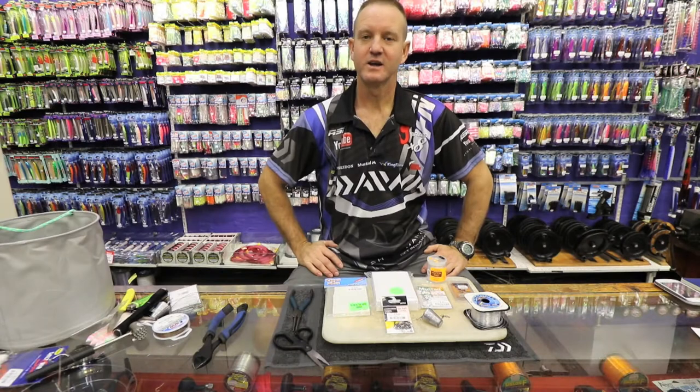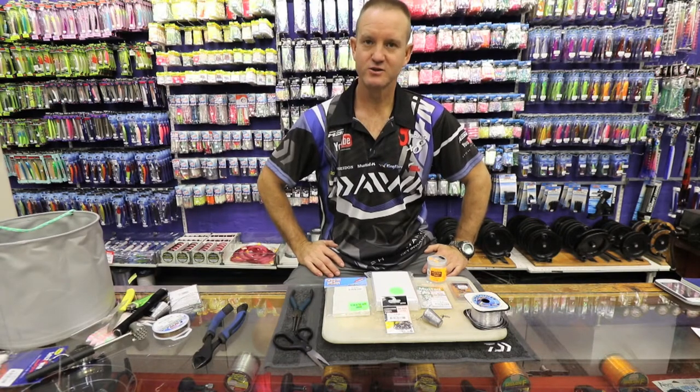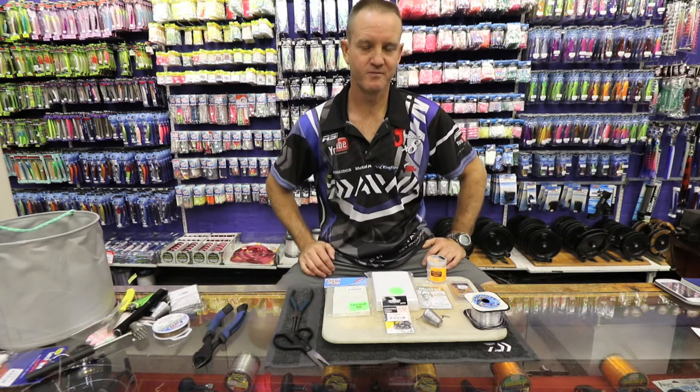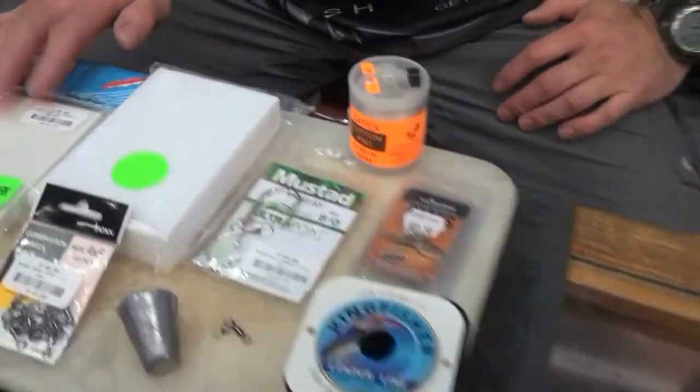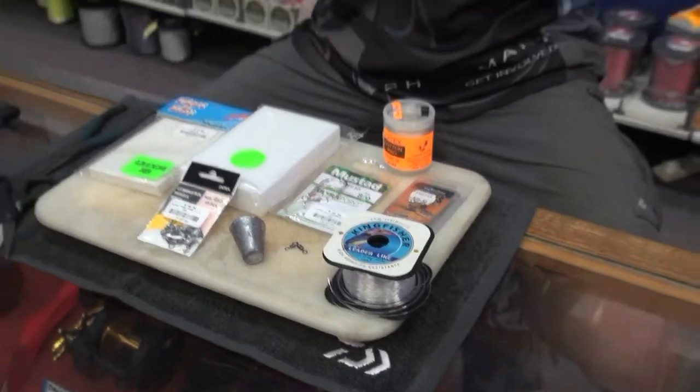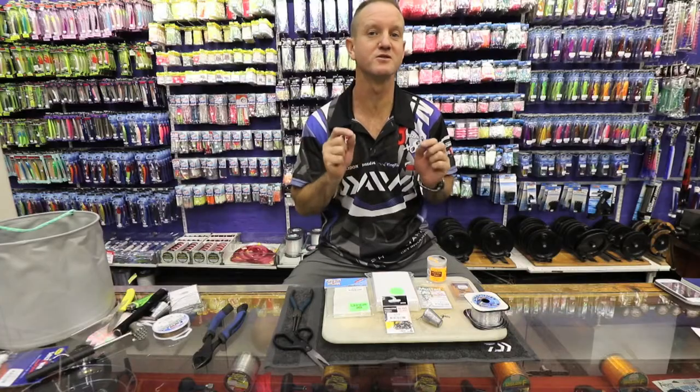What I'm going to make now is the trace that I use to catch cob. It's literally using glow-in-the-dark foam — high density or soft. I personally prefer the high density. It makes more noise when you're using the rattle.